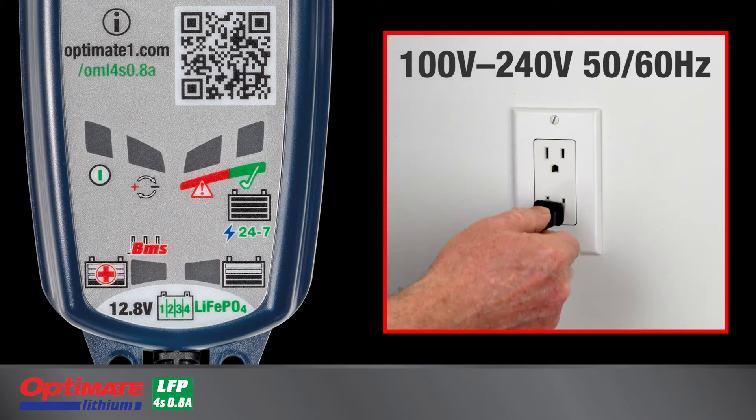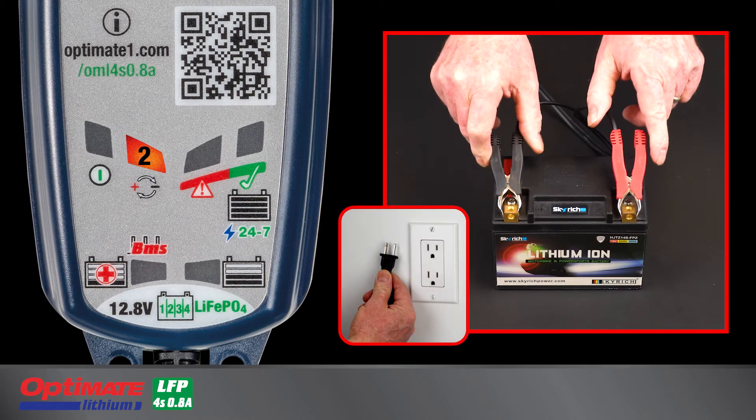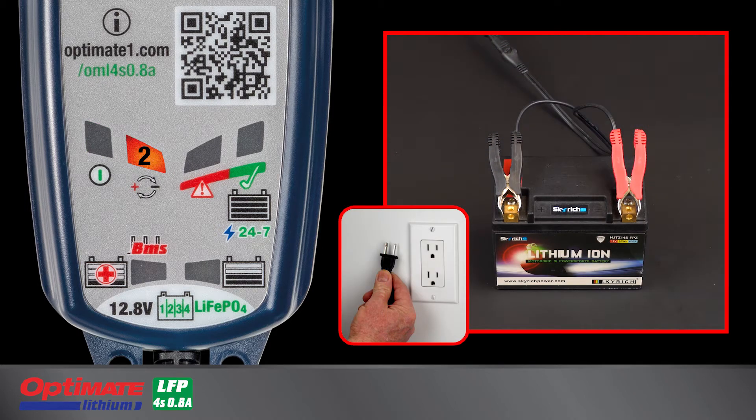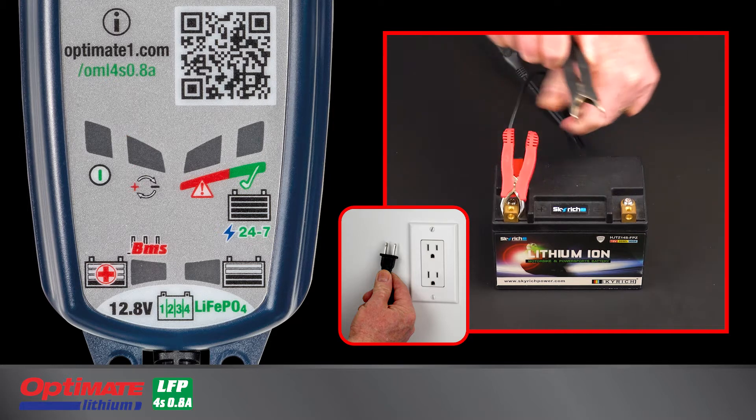Lamp 1 lights when the Optimate lithium is connected to AC power. Lamp 2 lights if the battery is connected in reverse polarity. Correct the connection for charging to continue.